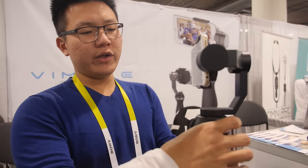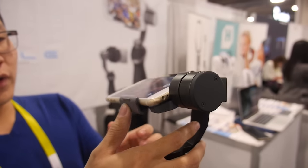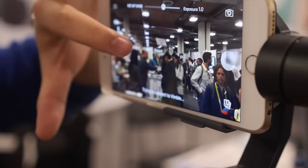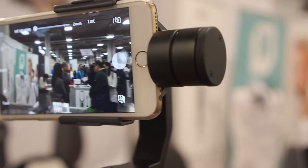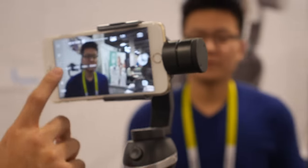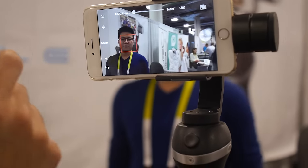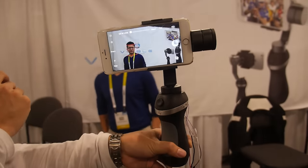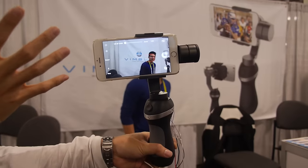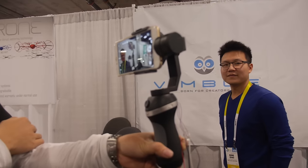We also have some really cool functions. For example, we have a smart tracking function — this can track a person's face. Smart track, start to track. So it's going to track and focus on his face, and it's going to turn and follow. Follow function — that's fantastic.